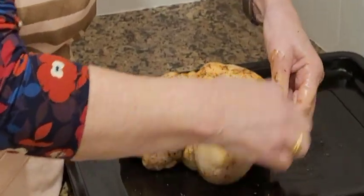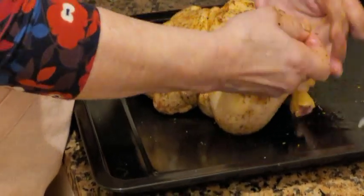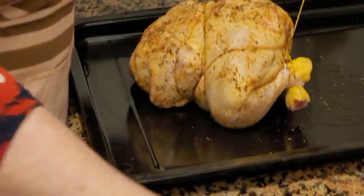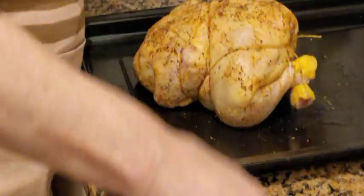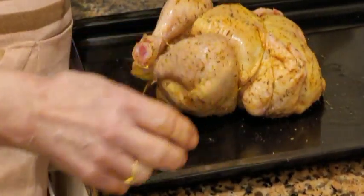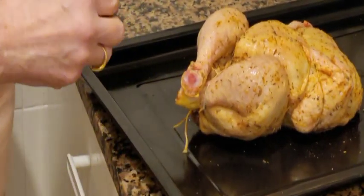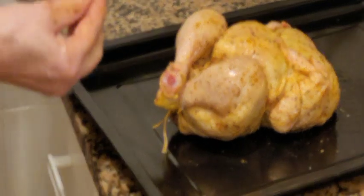Y ahora ya lo vamos a poner en el rostipollo. Cortamos un poquito el cordón. Y ya está, bien sujeto. Pobrecito, aquí quieto, parado. Qué vida en espera.